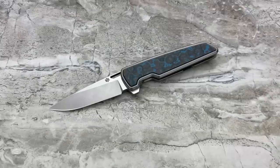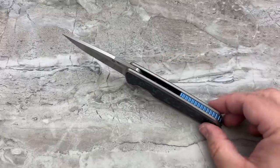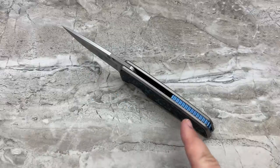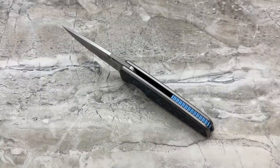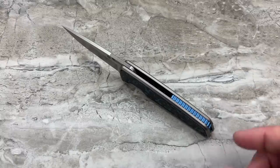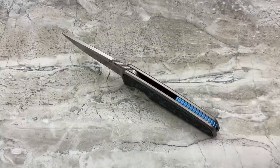I know someone will always complain about the price, but I can point you to plenty of 100% Chinese-made knives right now with similar action, similar feel, and similar build quality that will cost you $400, $425, even $475. To see this at $350 to $385 with any American manufacturing content at all, I feel is a genuinely good deal.